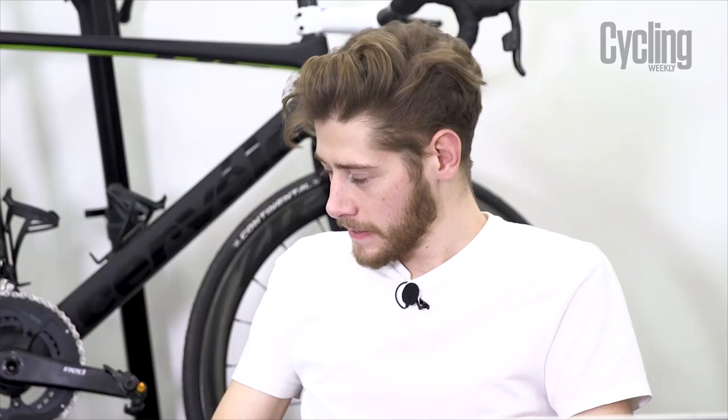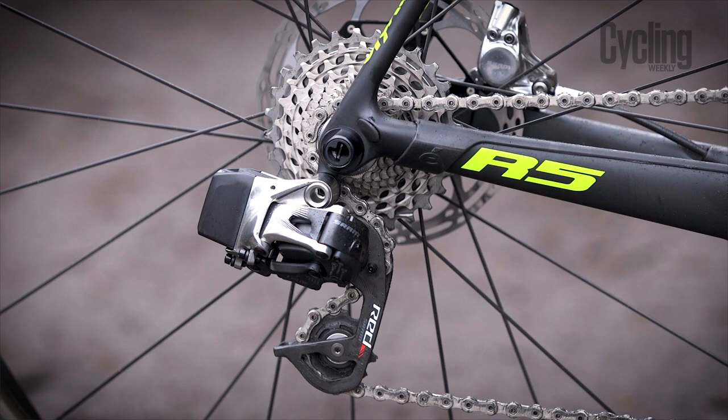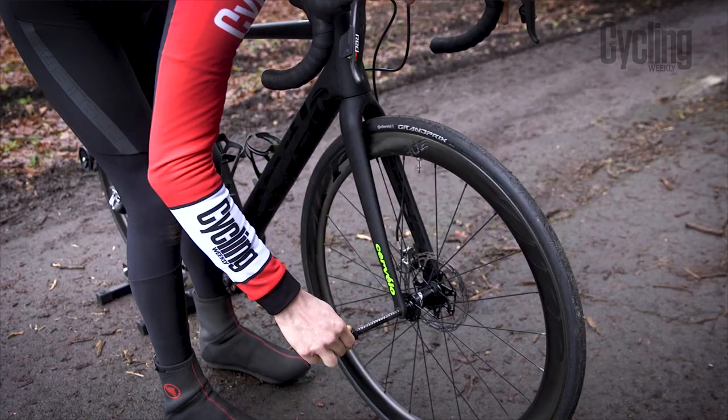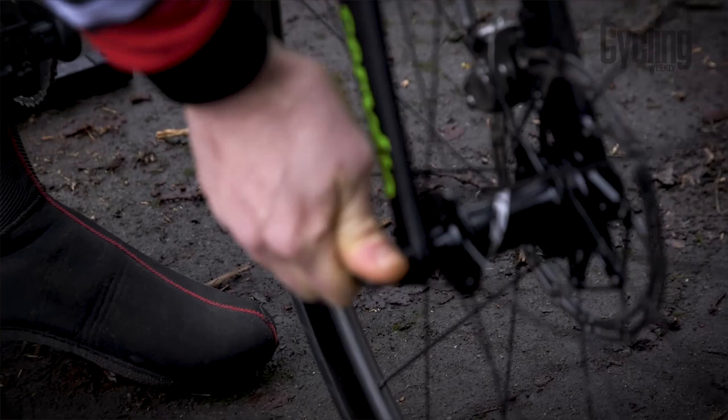We've both ridden this bike quite a bit now, so let's get the bad stuff out of the way first. Those through axles — the RAT wrapped through axle system developed by Focus, also seen on the Merida Scultura disc. In theory it's supposed to be a really good system for rapid wheel changes, but we just can't get along with it. It ends up being way slower than a normal bolt-through axle.